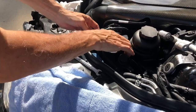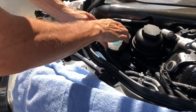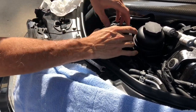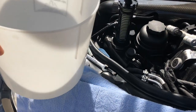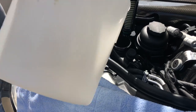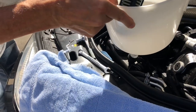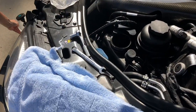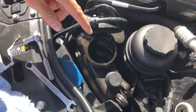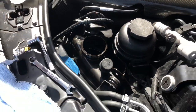We pull this filter out — it's nice to have something to put it in — and here's the old filter. You can see the fluid there; we're going to replace that in a little bit. But first, you look in there and you can see we've got old fluid, and we want to get that fluid out before we pour the fresh fluid in to start the flushing process.